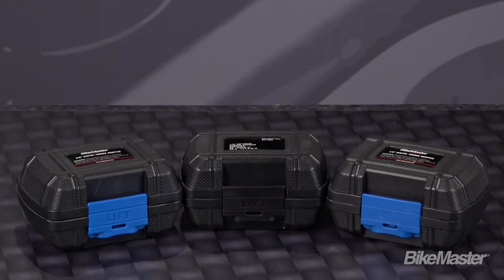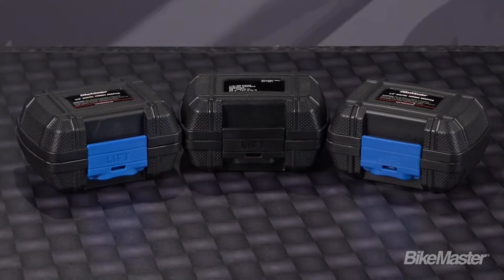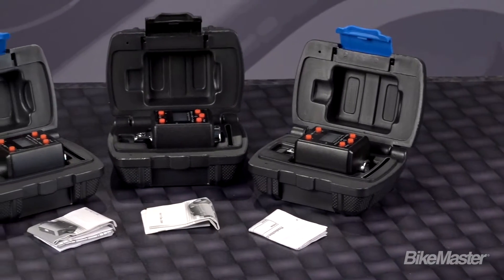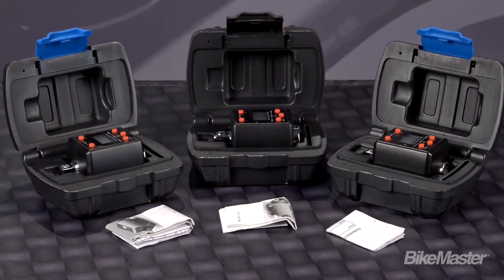Last but not least, the Bike Master digital torque wrench adapters come in a hard plastic carrying case to keep them safe, clean, and calibrated. Most people are surprised to find that they can have a digital torque wrench for around that $50 mark.